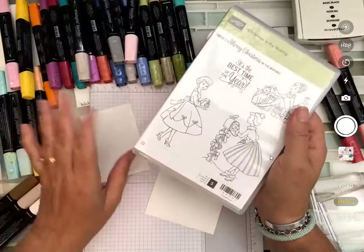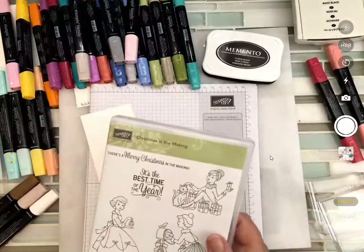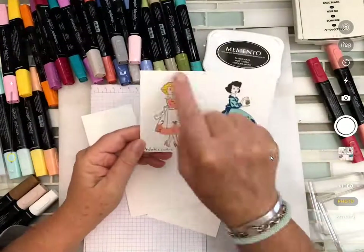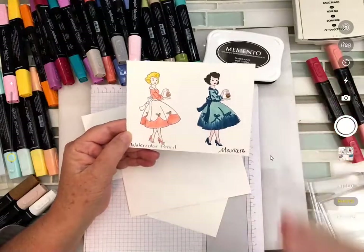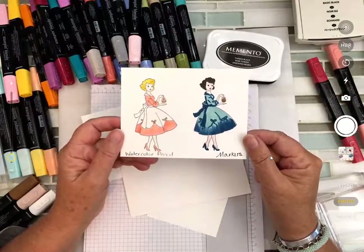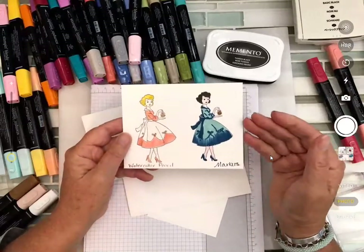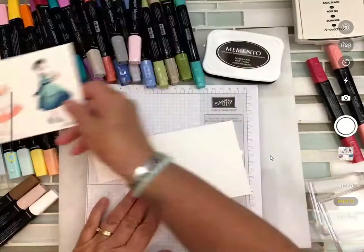We're going to do watercolor first, which in my opinion is the easiest and most satisfying to work with. Here's two that I did earlier today — this is the watercolor look, which I love, love, love. Markers I'm not as big a fan of — it's definitely a skill and I don't have strong marker skill. It's one of those practice-makes-perfect things. But we're going to work on both because you might want to know how to do either one.